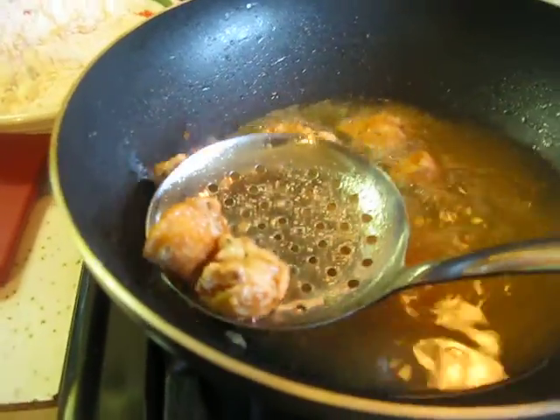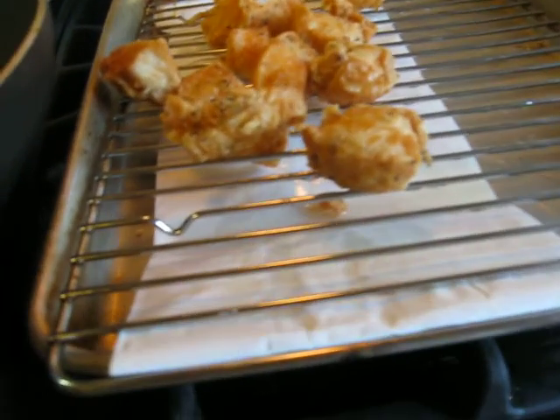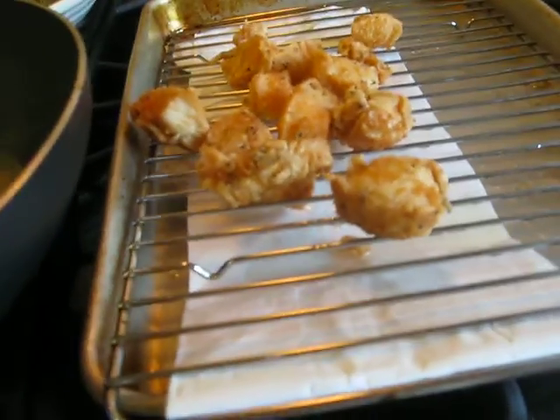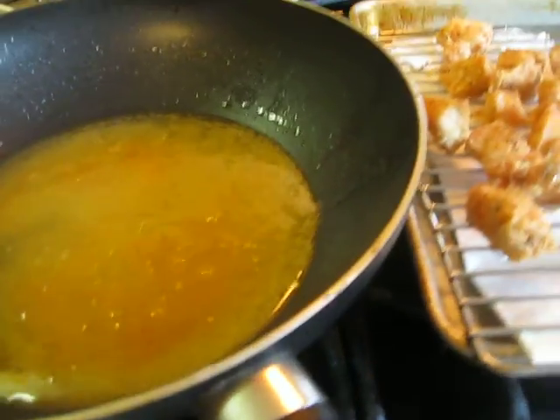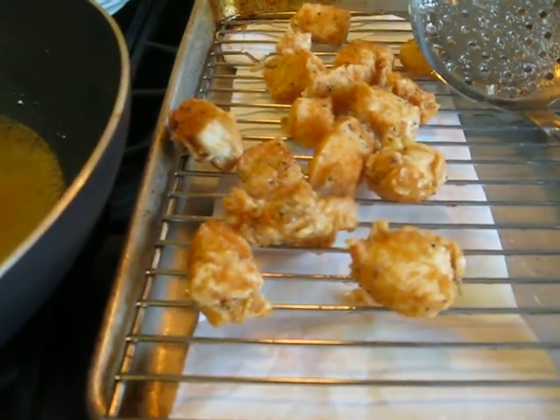Look at how good that looks. Kids love these, adults love these, and you don't have to call a restaurant. My doggy's going to get that one! You don't have to call a restaurant in order to get these. Look at how good those look — and it took me less than 10 minutes.